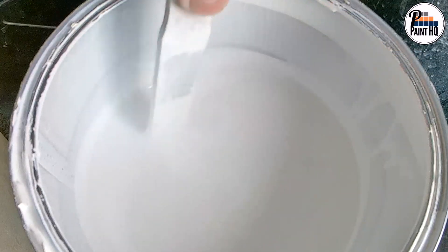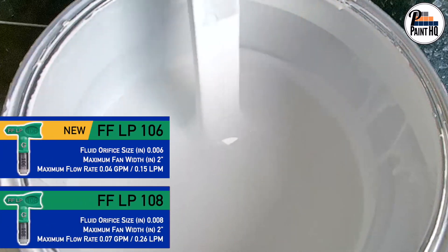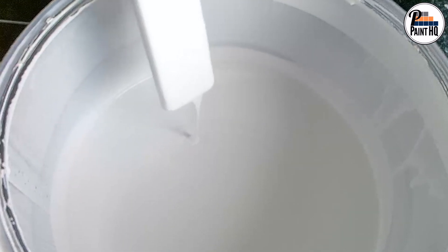It's important to understand paint viscosity and tip sizes. Smaller 8 and 6 thou tips are for low viscosity materials which are free flowing and will run continuously off a stirring stick.